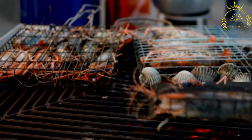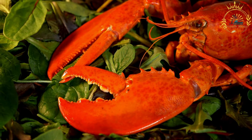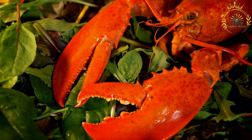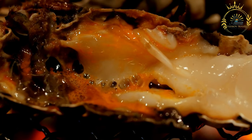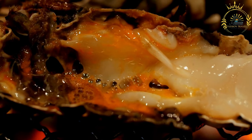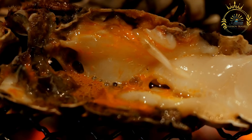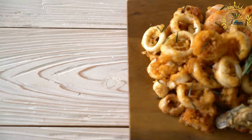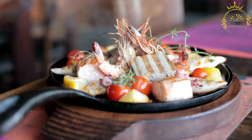Shrimp are small, sweet, and versatile — they can be grilled, boiled, sautéed, or used in dishes like shrimp scampi, shrimp cocktail, and shrimp stir fry. Crab meat is tender and flavorful; popular dishes include crab cakes, crab legs, and crab bisque. Lobster is considered a luxury seafood known for its sweet and tender meat, often boiled or grilled and served with melted butter. Mussels are often steamed in broths such as white wine and garlic. Clams can be eaten raw or cooked in clam chowder or linguine with clam sauce. Oysters are enjoyed raw on the half shell or cooked — grilled, baked, or fried. Squid, or calamari, is commonly deep fried and served with marinara sauce or aioli.